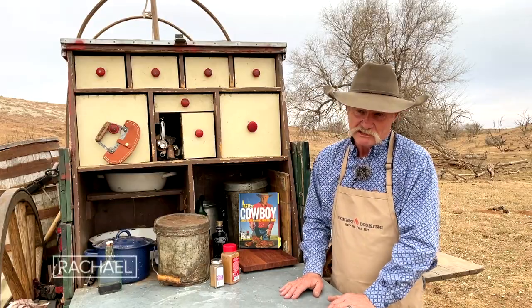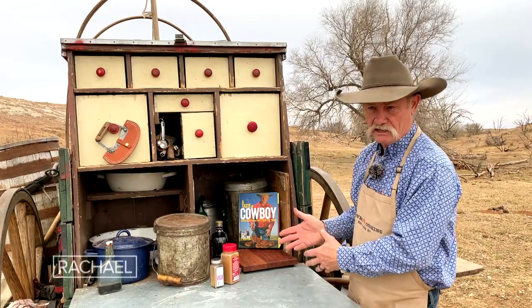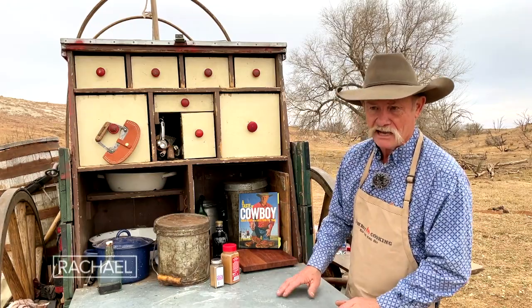A whole lot different than what you might see on the movie set or some of them deals. We feed three meals a day to crews in any kind of weather. I've got everything in my kitchen that you probably have in yours, except all the electrical parts — I don't have none of them. But we won't need them.